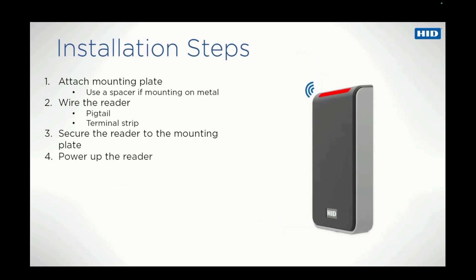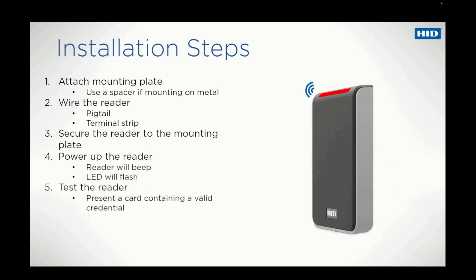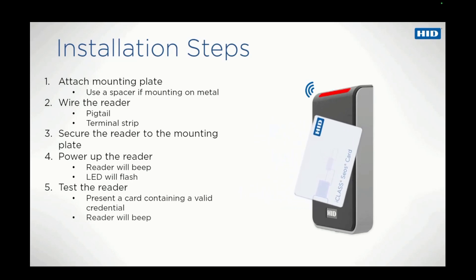Lastly, power up the reader. It will beep and the LED will flash. Test it by presenting a card or device containing a valid credential. The reader will again beep and the LED will flash.